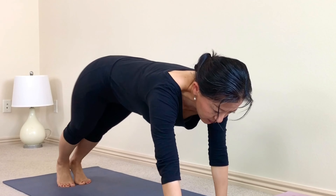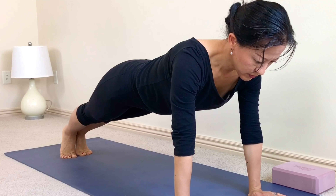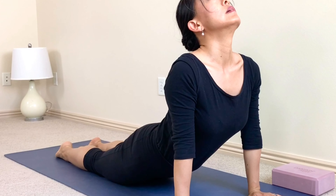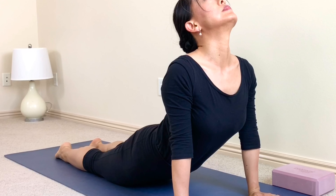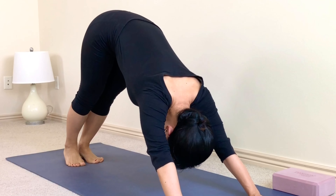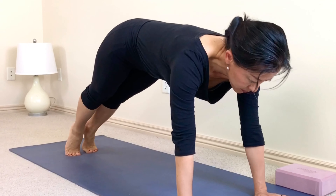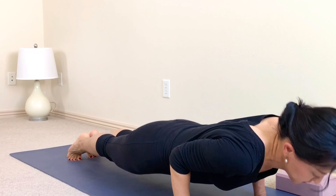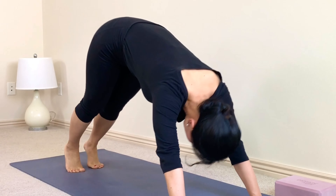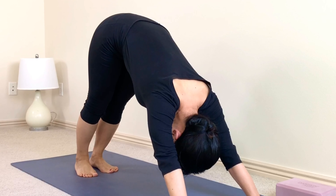Walk your hands to the top of the mat, adjust your feet, high plank. Exhale lower it down, body straight, elbows close in. Inhale flat your toes, arms straight, lift your chest and chin. Exhale curl your toes in, lift up your hips. One more time — high plank, lower plank, upward facing dog, feet flat, curl your toes in, downward facing dog. Relax your head in between your arms, heels on the floor.